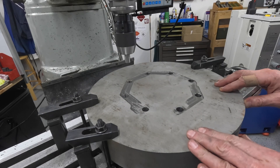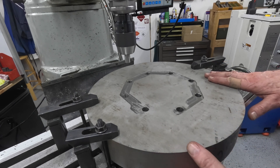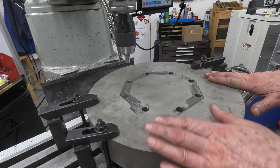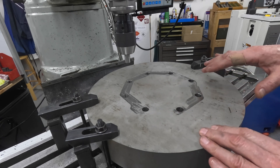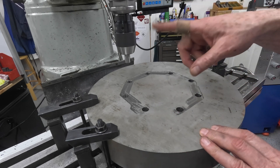I did a bit of cleanup, turned the part over and I've got it clamped down on 1-2-3 blocks and they are on the machined face, so I know that these through holes are perpendicular to the table and therefore the spindle.